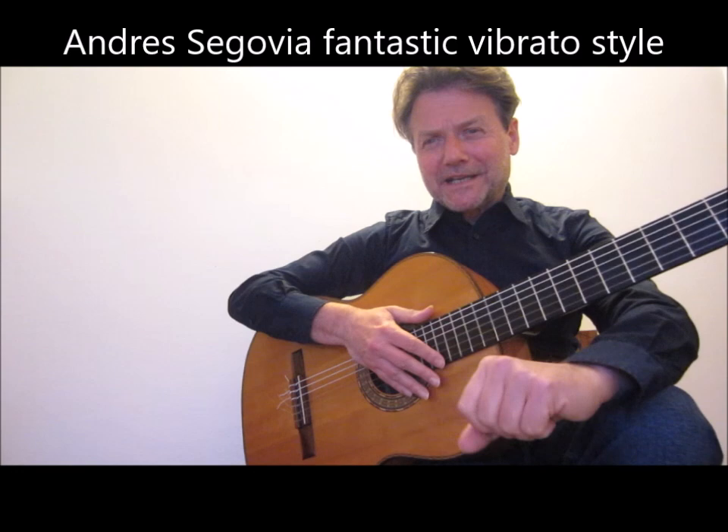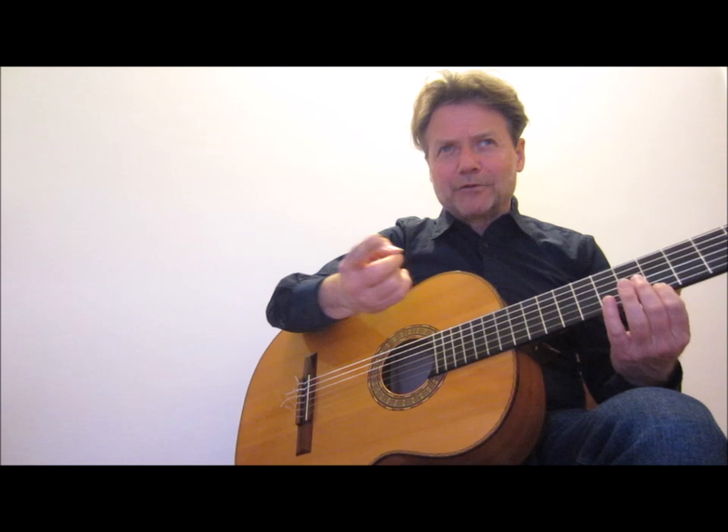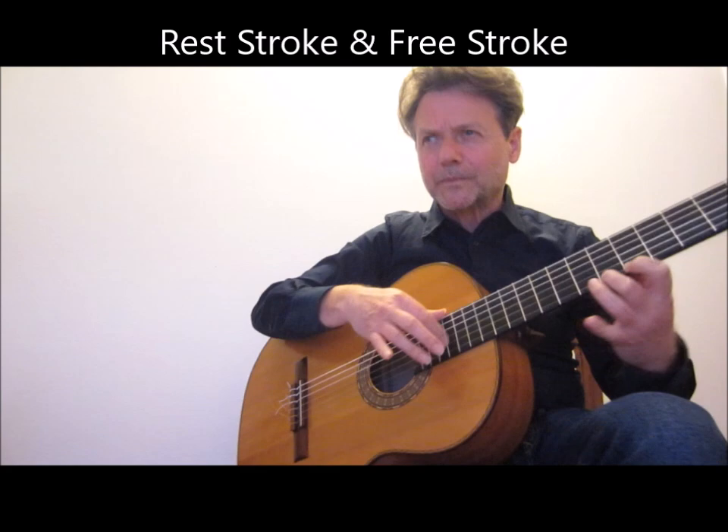Andrés Segovia has a fantastic vibrato technique because he changes his way to touch the strings with his nails, and with the appoggiando — the rest stroke.